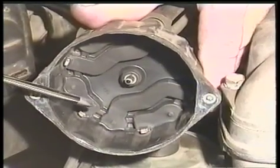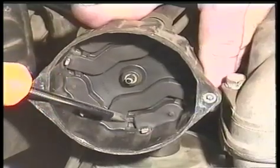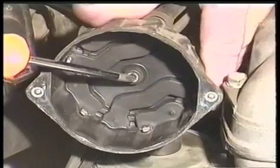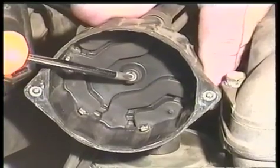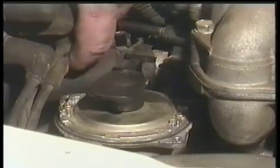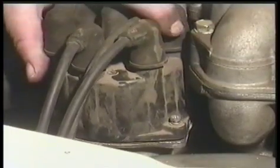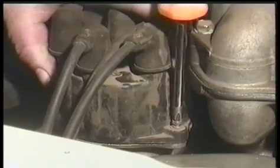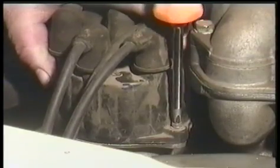You want to replace the distributor cap as well if you see any signs of damage such as burn marks, cracks, or what looks like graphite pencil marks. Also make sure the button in the center is intact. Slip the distributor cap back over the rotor and put the screws back on.